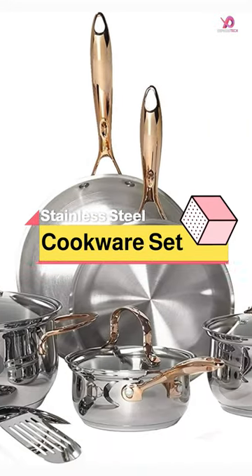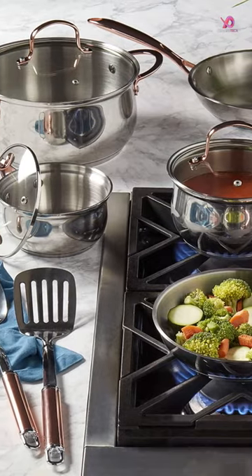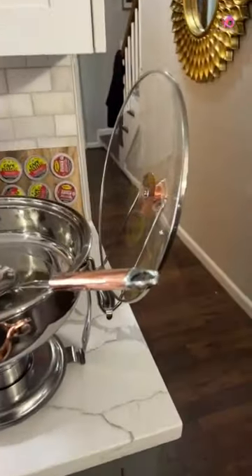The Denmark Tools for Cooks Celebrations Cookware Collection is expertly crafted using durable heavy-gauge stainless steel, ensuring superior heat distribution and long-lasting durability.